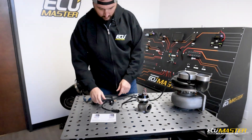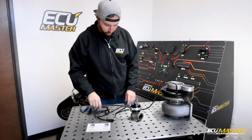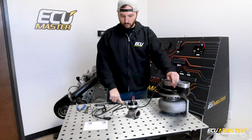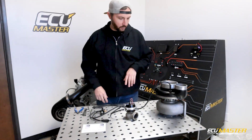Just to recap: port two goes to the top of the wastegate — verify that routing. Port three gets shared between the side or bottom of the wastegate and the pressure source. As we actuate this valve, it's actually going to change the pressure to the top and bottom of the wastegate to allow us to regulate boost.